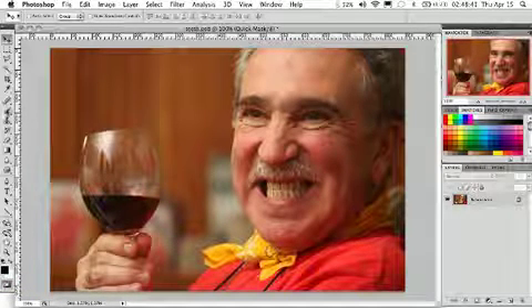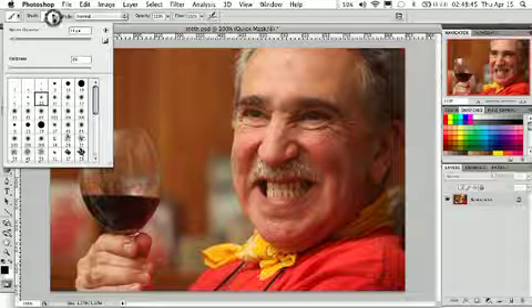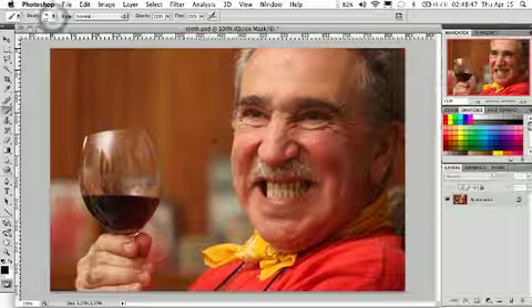What we're going to do is then select the brush tool. I've got a brush size of about 13 pixels — something between 10 and 20 will work good for this image.